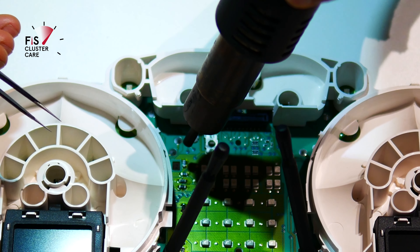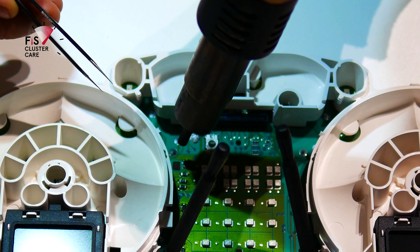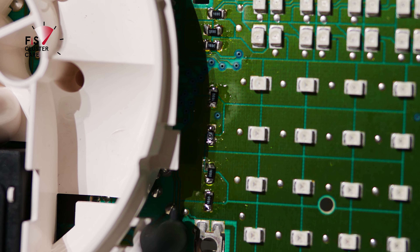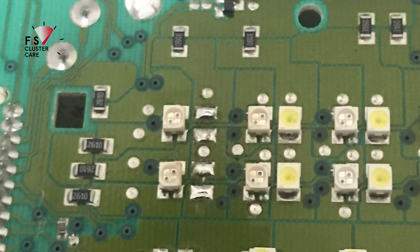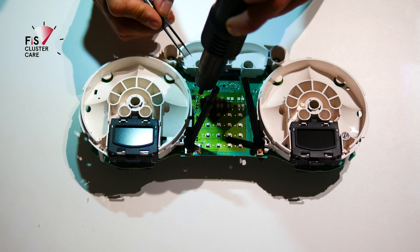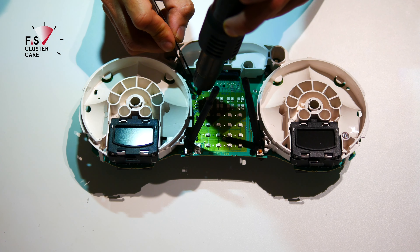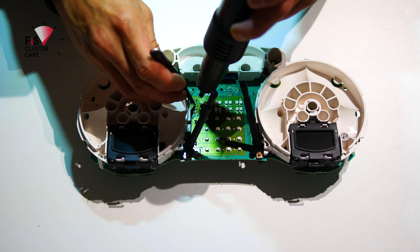Now you need a heat gun to remove the tiny resistors that light up the Fizz backlights. We don't need these backlights, so remove all of these little resistors. The red clusters have about 8 of them while the white clusters have 12. Make sure to keep these in case you want to revert back to the OEM setup — although once you go ColorMFA, you'd never go back.